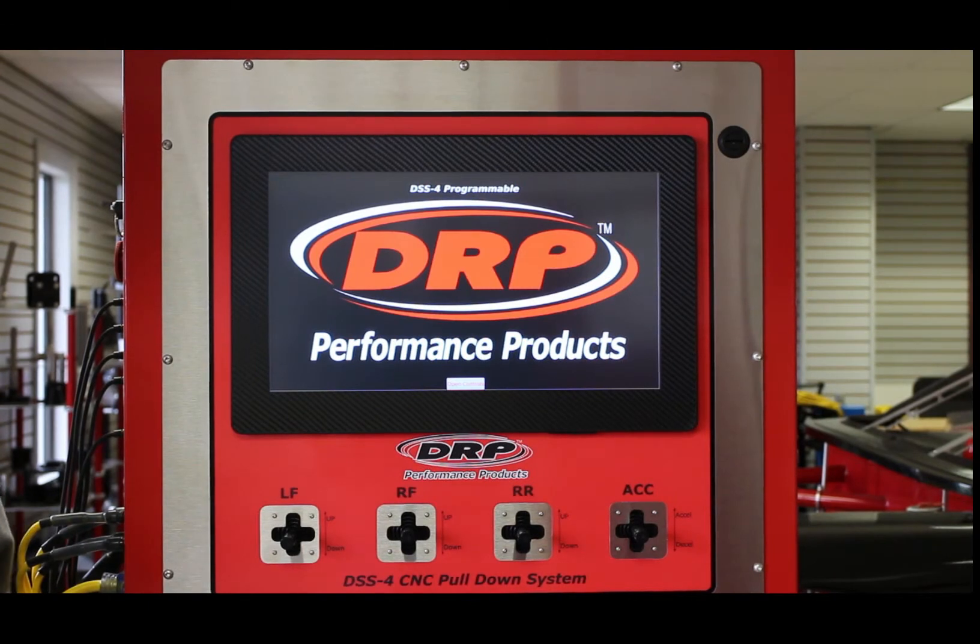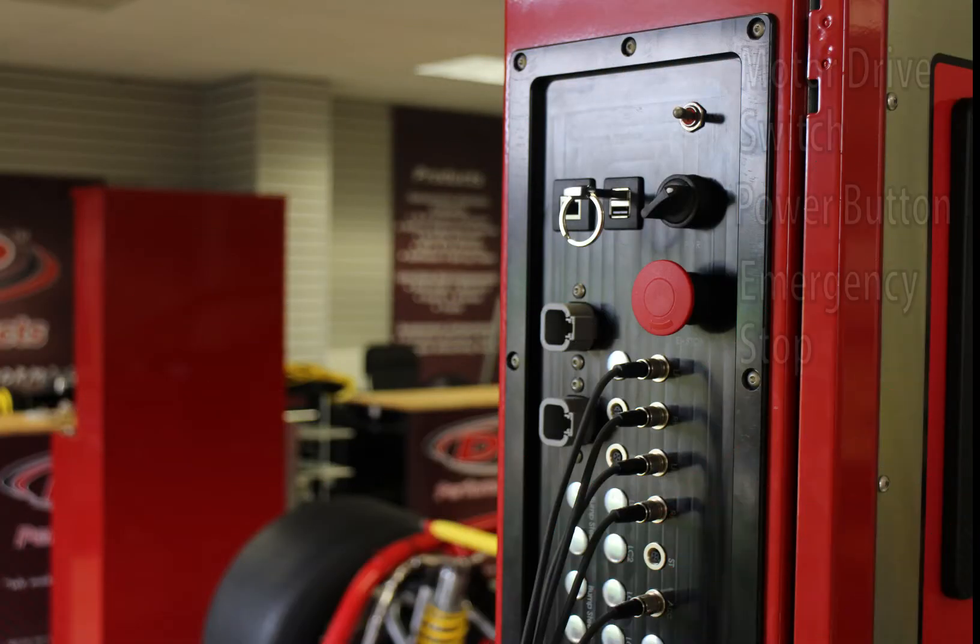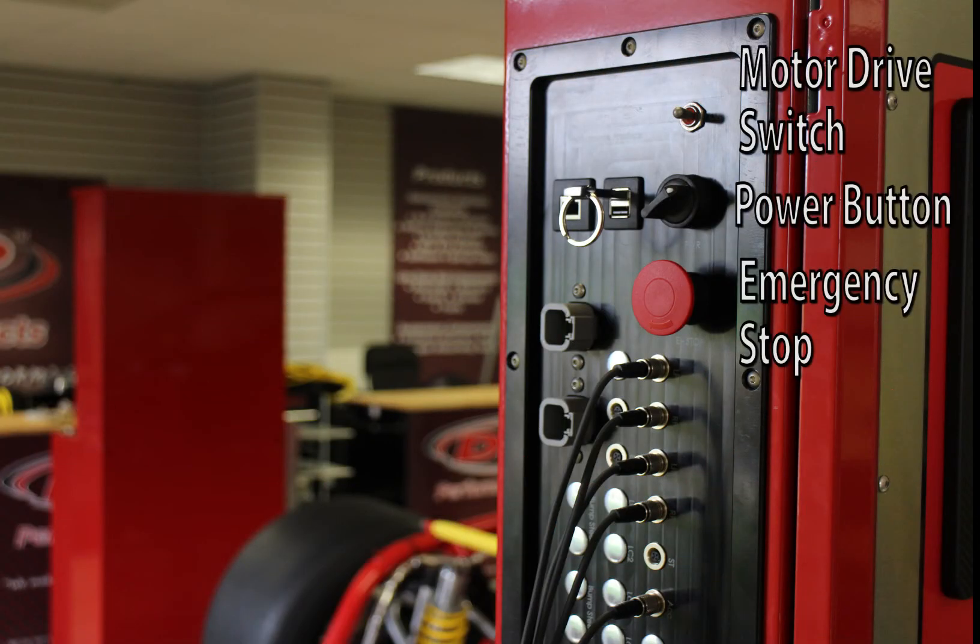Let's go over how to use the DSS-IV control. First, you're going to plug power into the control. Make sure your power supply is turned on in the back, and then simply turn on the power button. If the power doesn't come on, make sure that the emergency stop is reset — just twist it and it'll pop back out and be reset.